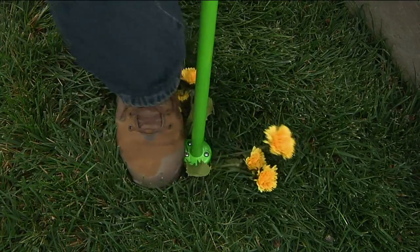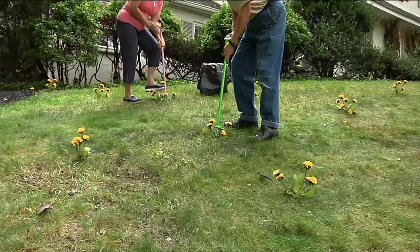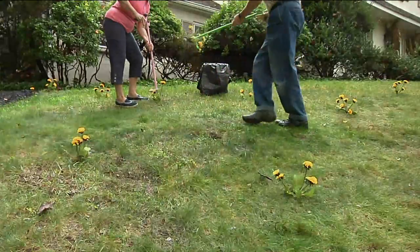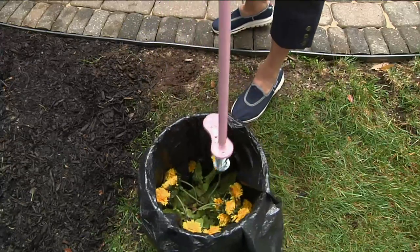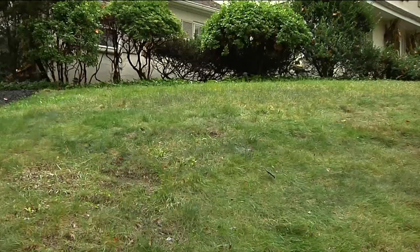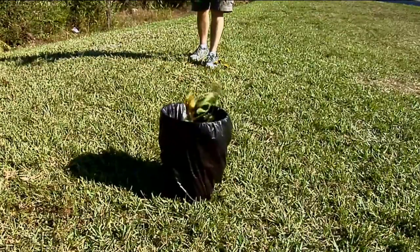We haven't had a tool like this on for the last couple of years and this one is just the latest greatest best idea ever — it's really amazing. This is a tool where you never need to bend over, you never need to hurt your knees, your hips, your back. You're gonna stand up straight, you're going to simply step on it, twist it, and then you're gonna pull the weed out.